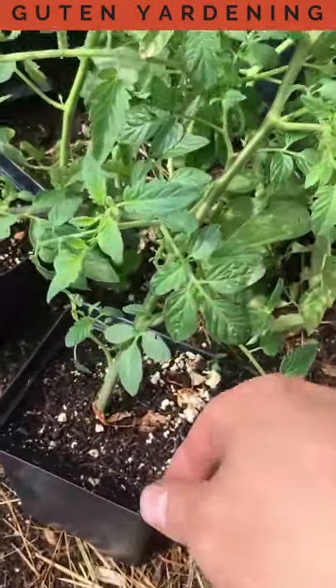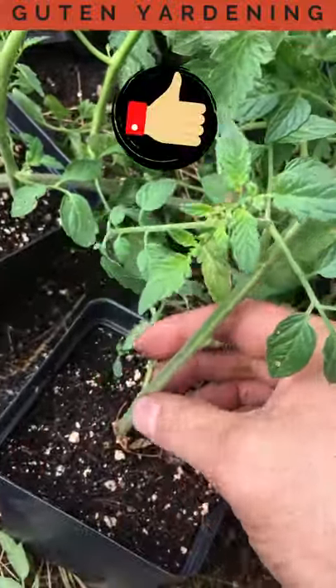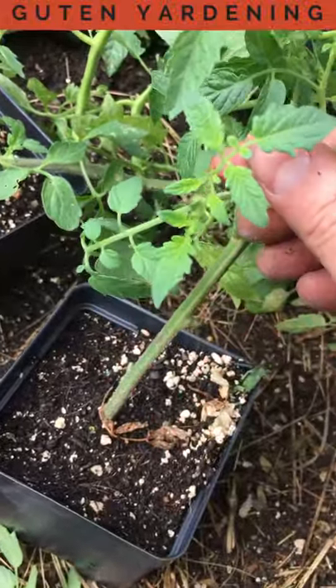Because tomatoes are vining plants, there are two good ways to plant them. But in both cases, you want as much of the stem — where those potential roots are — as possible to be in contact with soil.